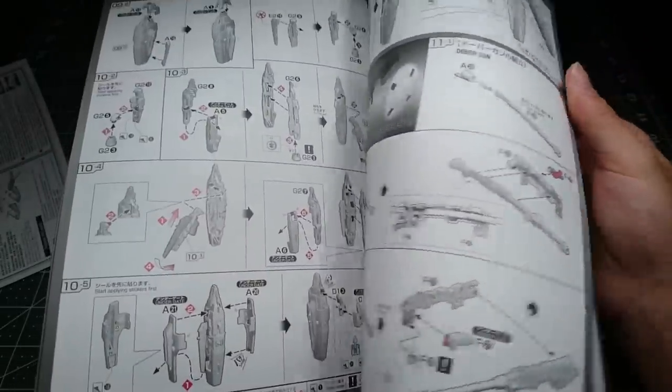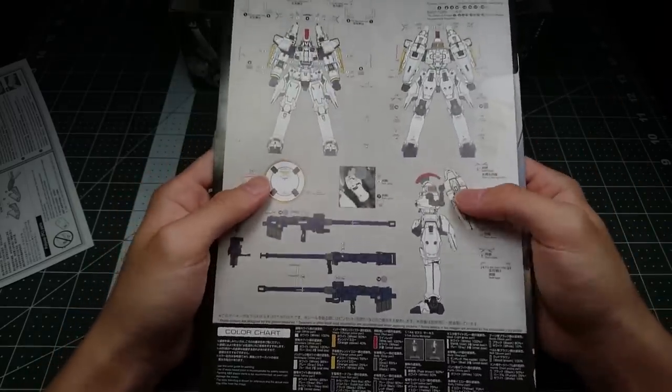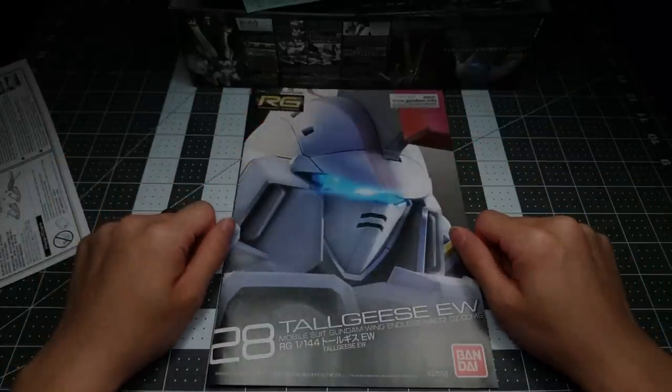Alright, so this is going to be something really new for me, because I haven't built a real grade in forever. And this is clearly a real grade that Bandai has decided to take a little bit of a departure on from the usual formula, so it should be exciting. I'll be back with the build - thank you for watching and I'll see you all next time.